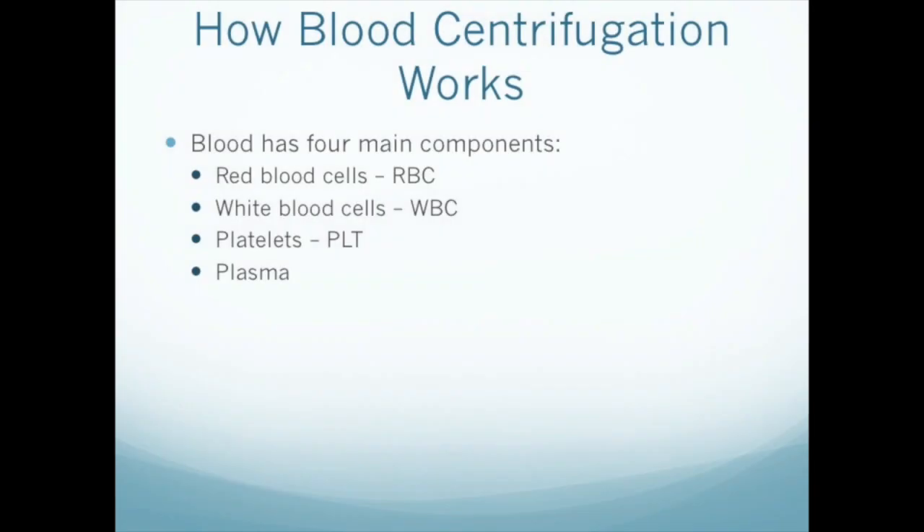In PRP preparation, we're interested in separating platelets from the blood, but blood has three other major components: red blood cells, white blood cells, and plasma.